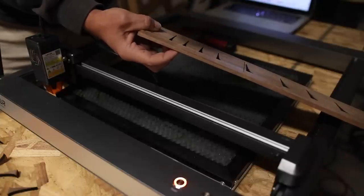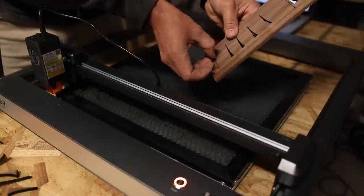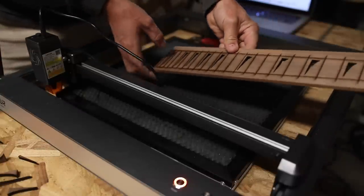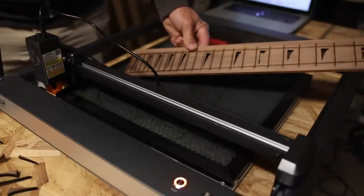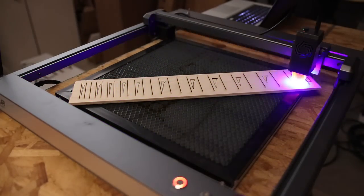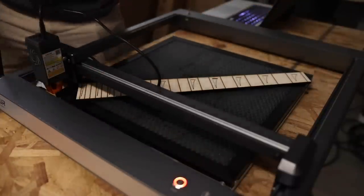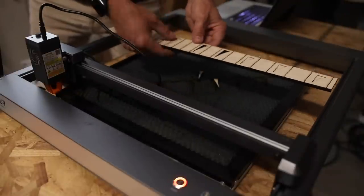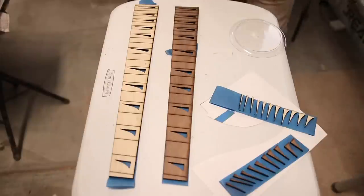All of these inlays are coming out so clean. I was just planning on cutting out some inlays from different wood to stick in there, but I think I'm actually going to cut out a whole other fretboard out of some different wood, and then I'll get two fretboards with opposite-matching inlays. That looks pretty darn good. I can already tell this is going to be so darn cool.